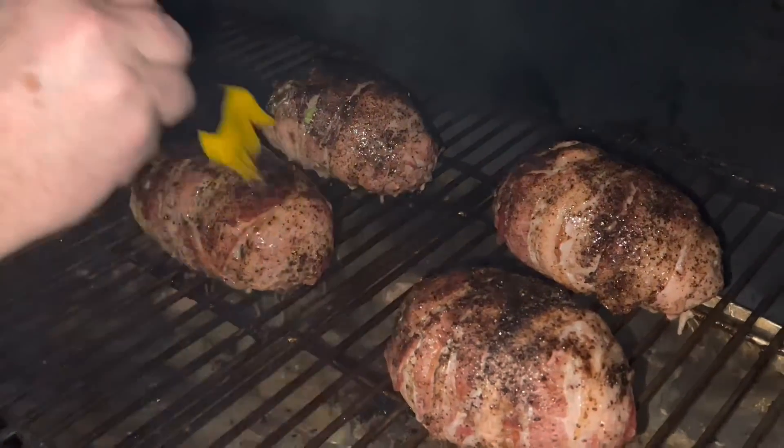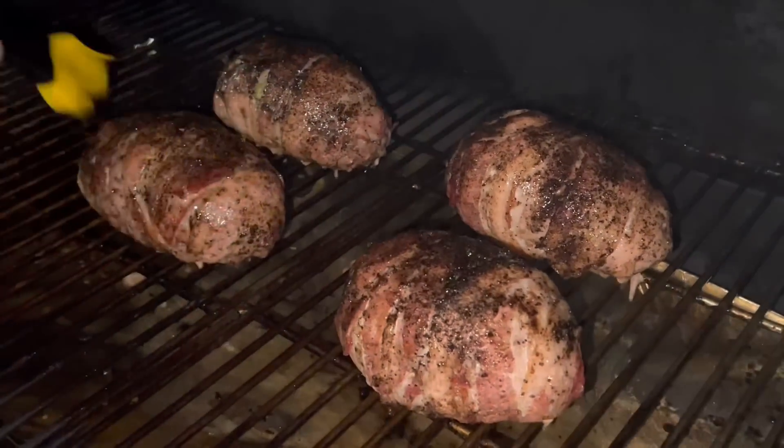Keep in mind, our temperature gauge is at bacon. Once the bacon's crisp, we're done.